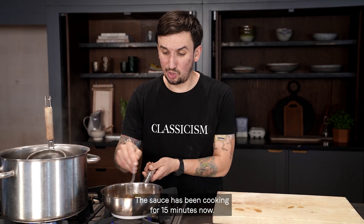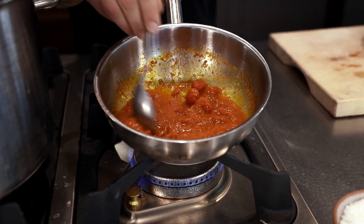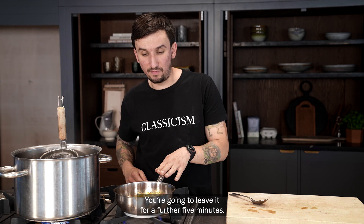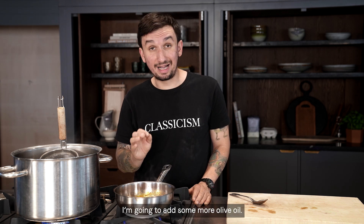The sauce has been cooking for 15 minutes now — it's beautifully cooked through. I'm gonna leave it for a further five minutes, then season it with salt, pepper, and add some more olive oil.